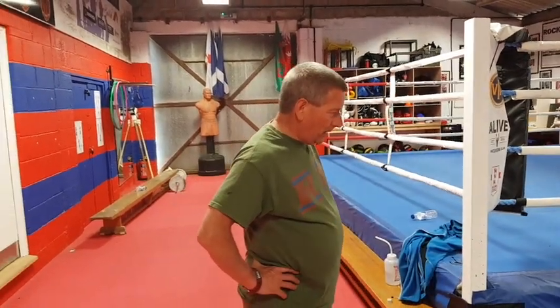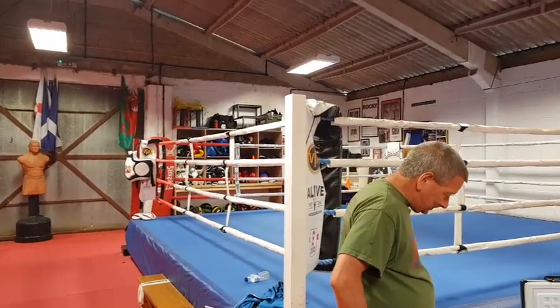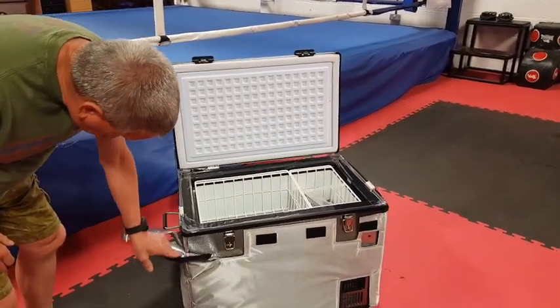So what we're going to do today is we're going to show you some of the equipment we've bought recently, thanks to a grant from the Veterans Foundation. So the first item that we've purchased recently is a Snowmaster 60 litre fridge freezer.